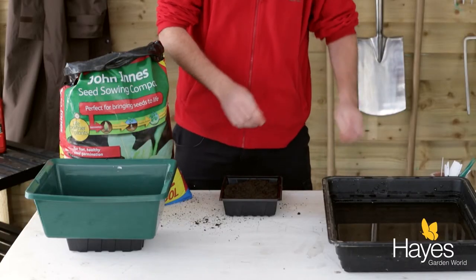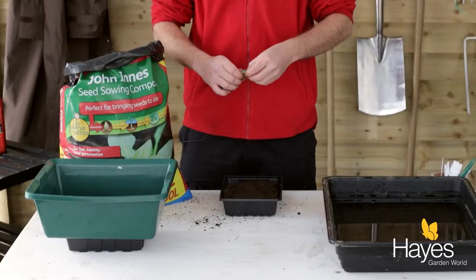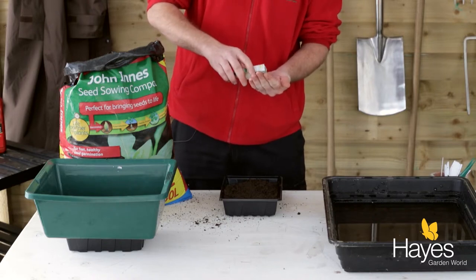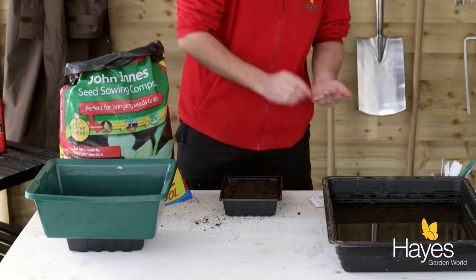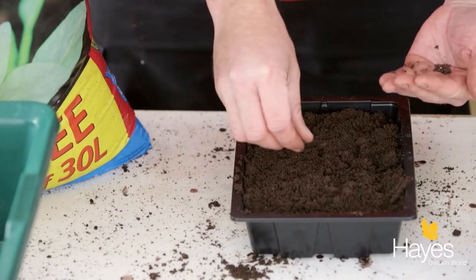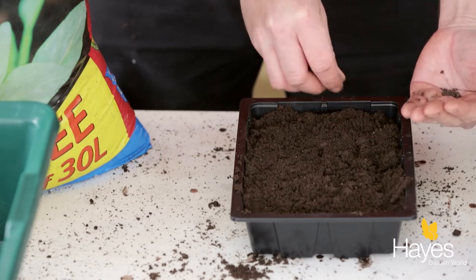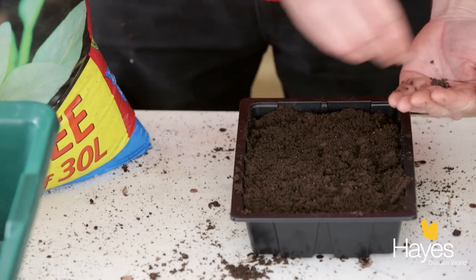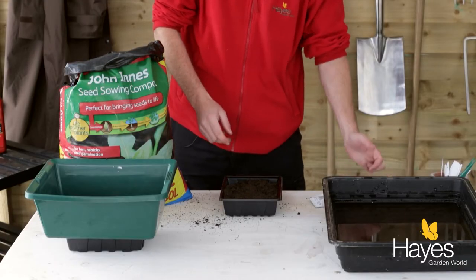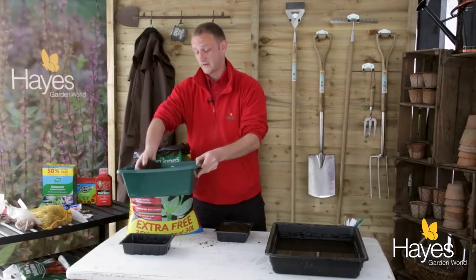Then take your seed packet, pour some seeds into your hand, and try to thinly sow them as thin as possible onto the soil. Then take some sieved John Innes seed sowing compost.